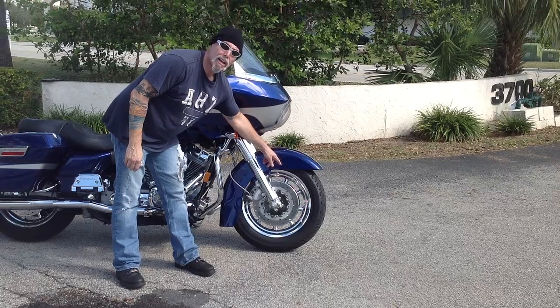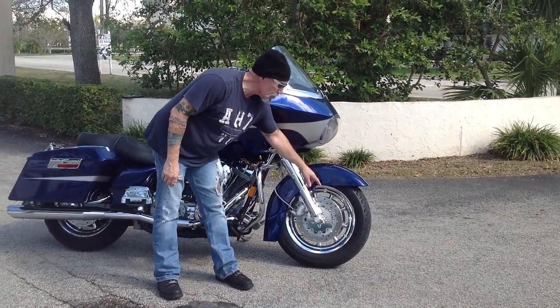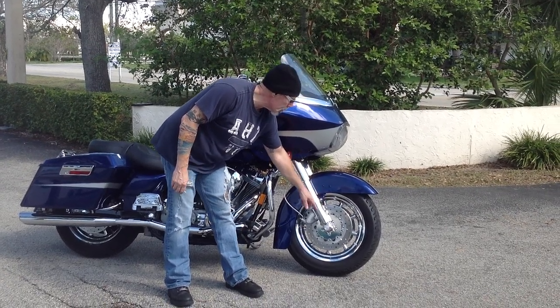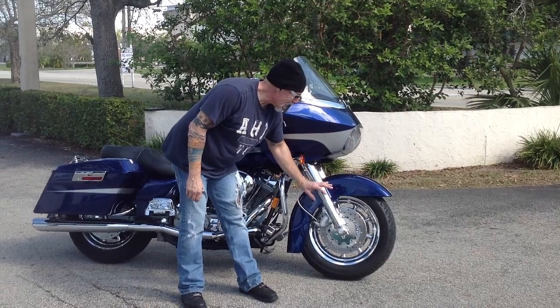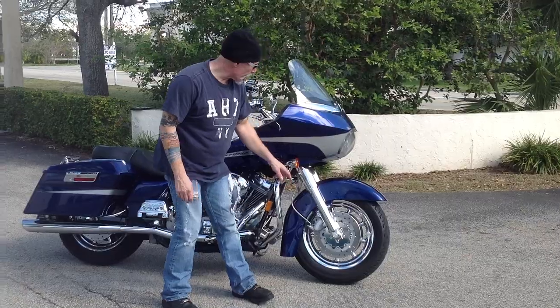Let's start with the front wheel. It's got a factory chrome-plated wheel that's absolutely sparkling and gorgeous. It carries a pair of floating front rotors, also chrome-plated. You've got a complete chrome front end — a lot of detail on this bike. Chrome axle caps, braided stainless steel brake lines.